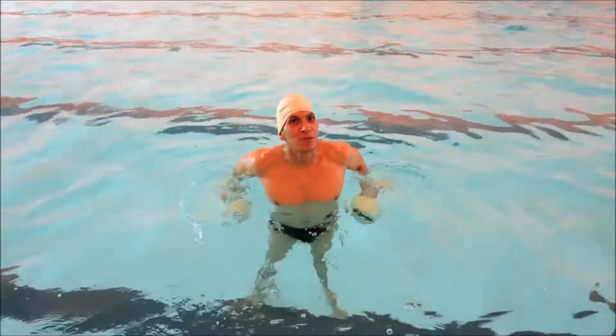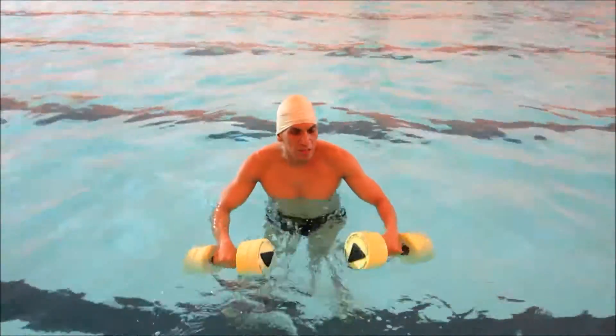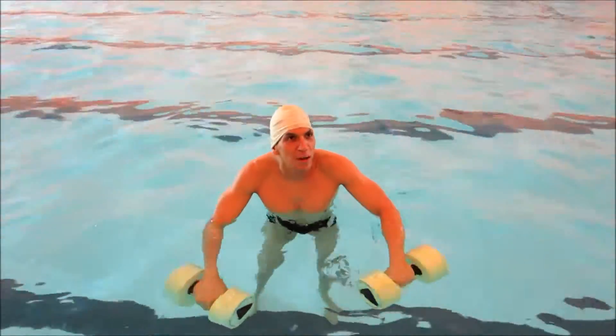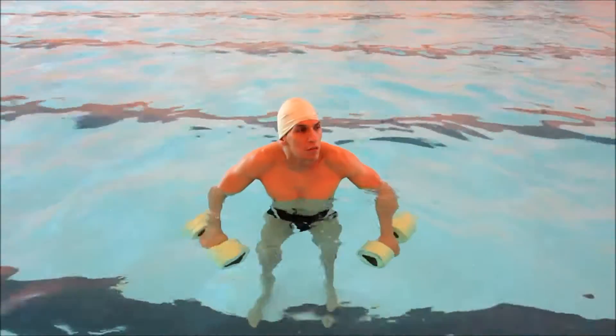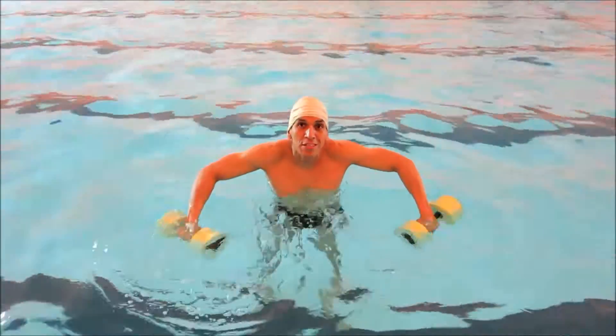Hey, what's up everyone, this is Rios from hispanicfitness.com and I'm doing a quick video on aqua aerobics and the benefits of it. It's basically to get some exercise in the water — it's an alternative to lifting weights, using dumbbells, and being in a boring gym. These dumbbells offer a lot of resistance.